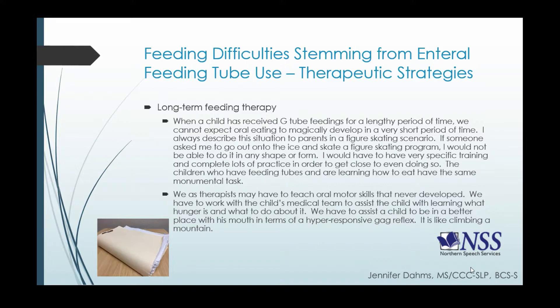As therapists, we may have to teach the oral motor skills that never developed with this population, because there may have been no oral experiences to practice tongue movements, chewing movements, and lip closure. We have to work closely with the child's medical team to assist the child with learning what hunger is and what to do about it when the tube is not being used. We want to give the child time to figure out how to manage that hunger feeling with the mouth, and we have to assist with any hyper-responsiveness with the gag reflex.